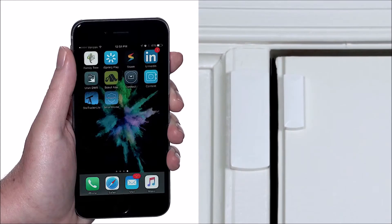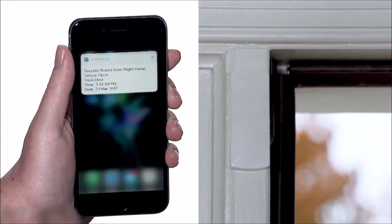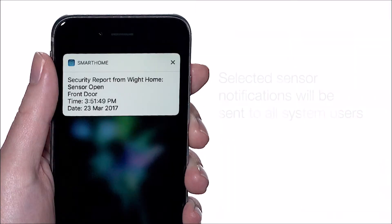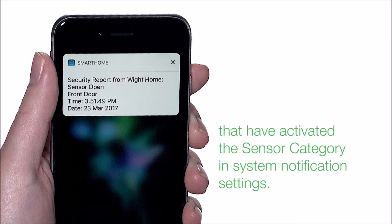When notify is turned on, you will receive a notification on your mobile device any time that sensor is activated. Selected sensor notifications will be sent to all system users that have activated the sensor category in system notification settings.